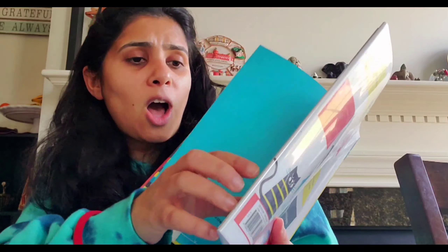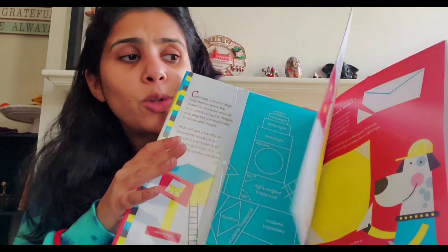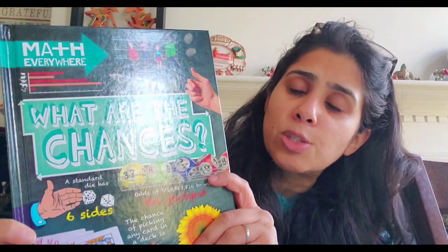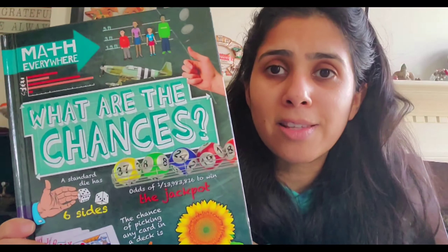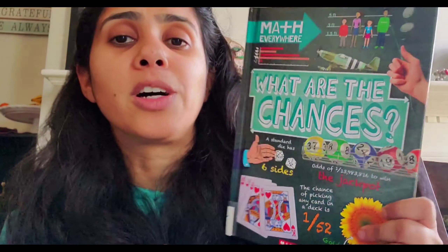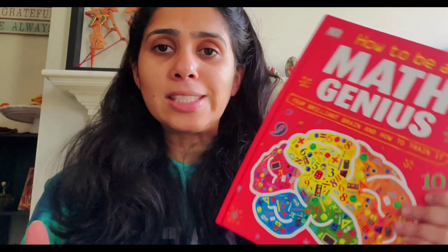We also have two books called Squares, Rectangles and Quadrilaterals — a pretty cool book on different kinds of geometric shapes, covering angles, vertices, degrees, and more. We love this one. And then there's What Are Our Chances, which covers probability, statistics, proportions, and ratios. It's a bit more advanced, but definitely recommended if you have a math junkie in your house.